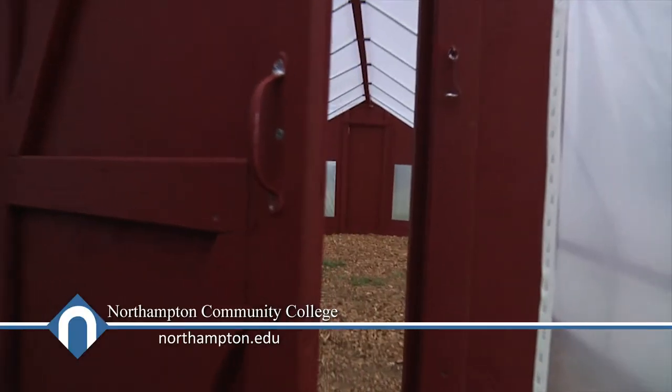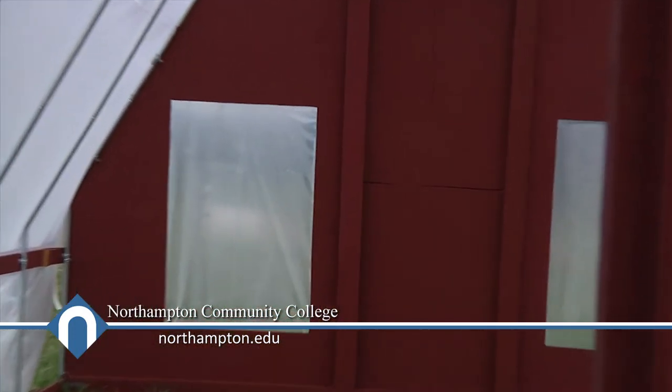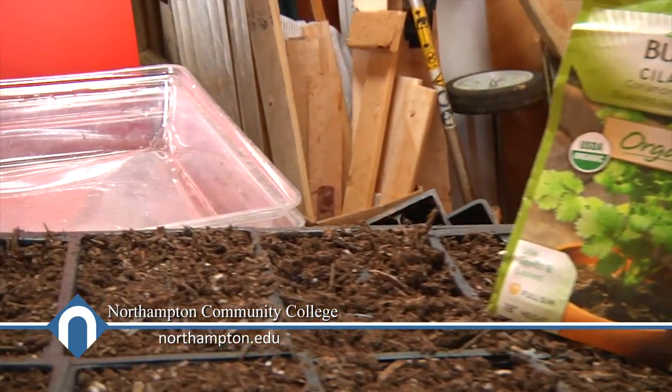We just got the plastic on and it's already hot in here. So this is going to give us an opportunity to do all kinds of things during the fall, winter, and early spring — lots of seedlings going early. This is going to give us, as a club, something to do actively in the garden all winter, and hopefully we'll be able to produce some food.